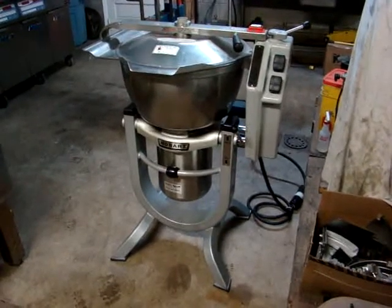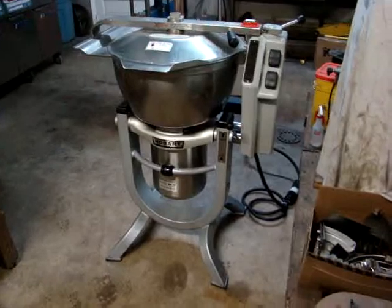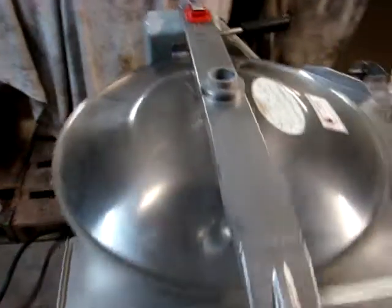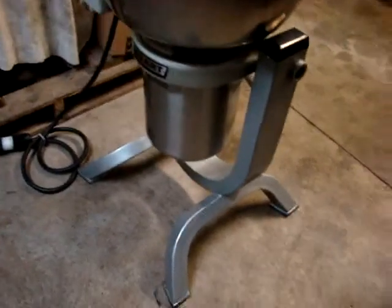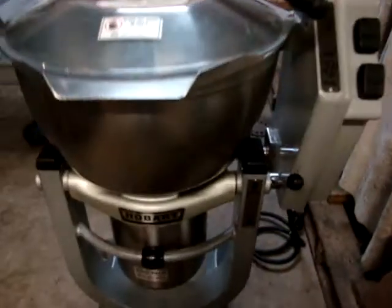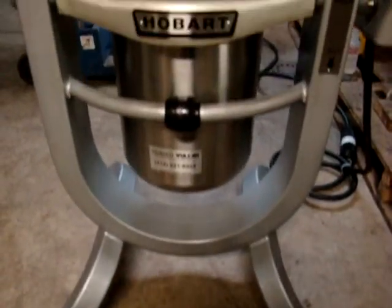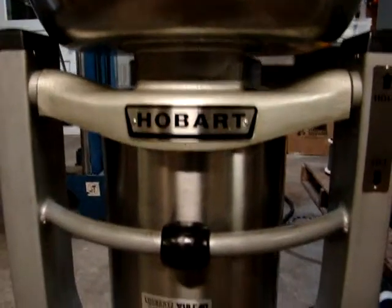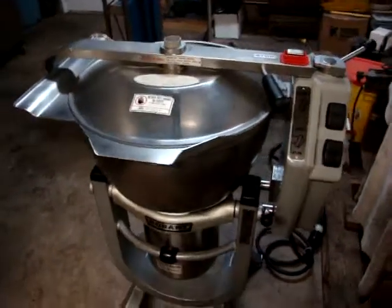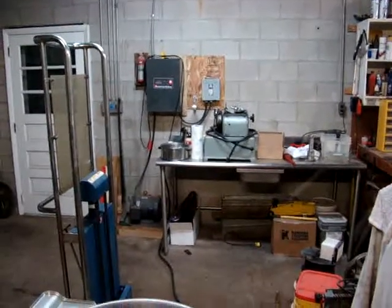Good. It's a very nice Hobart HCM 450 upright vertical chopper. It's in great condition, as you can see. It comes with all the blades, and we have our three-phase converter running.